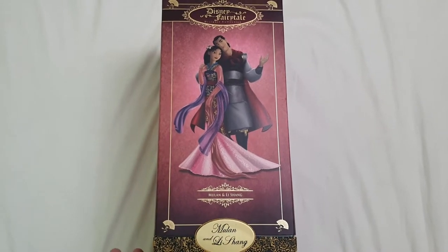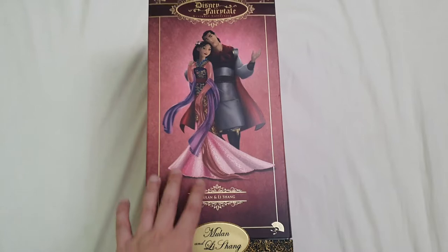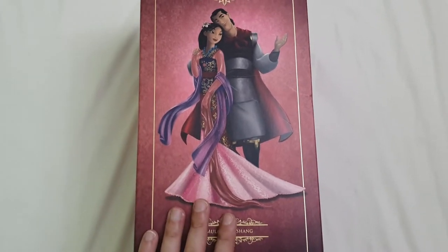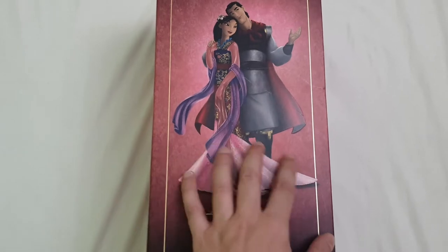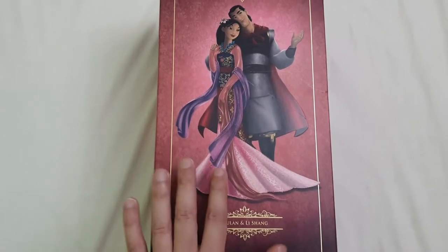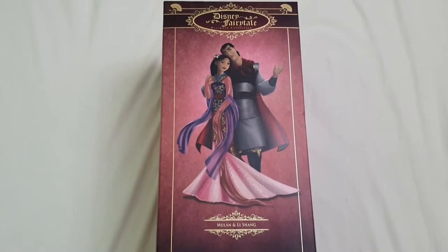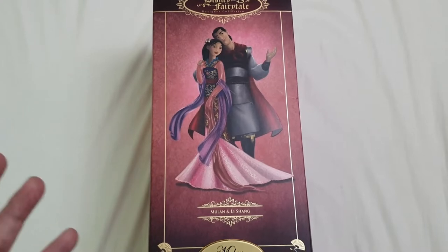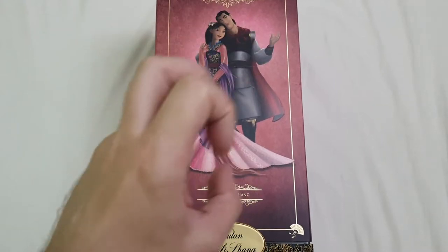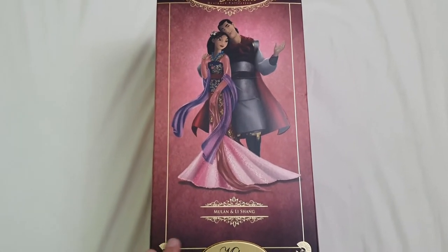These boxes are my preferred displaying form, because they're super cool and they have almost 360 degrees if you take the cardboard in the back, and it's just so really well done when compared to other boxes. Here is the dust cover, in which we can appreciate the artwork — the concept artwork for Mulan and Shang. She's actually so pretty, and you will see that it's been translated into the dolls so incredibly well. She's wearing the matchmaker dress, but so much more embellished.